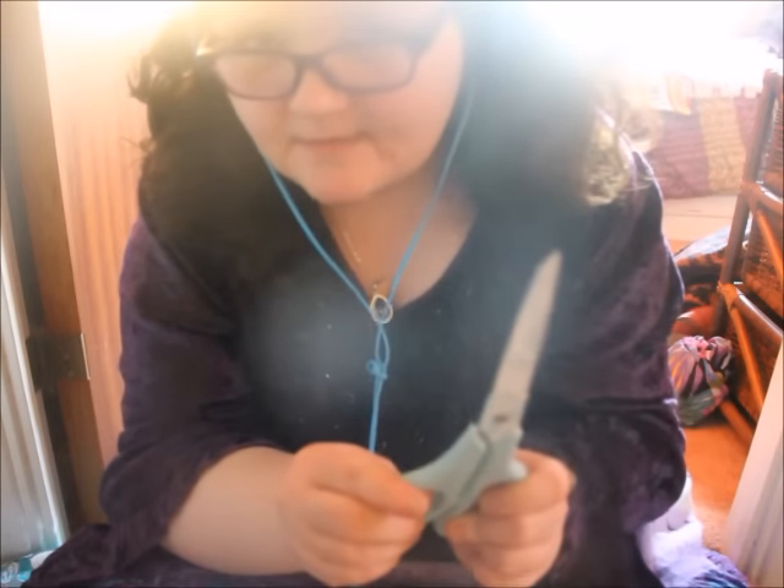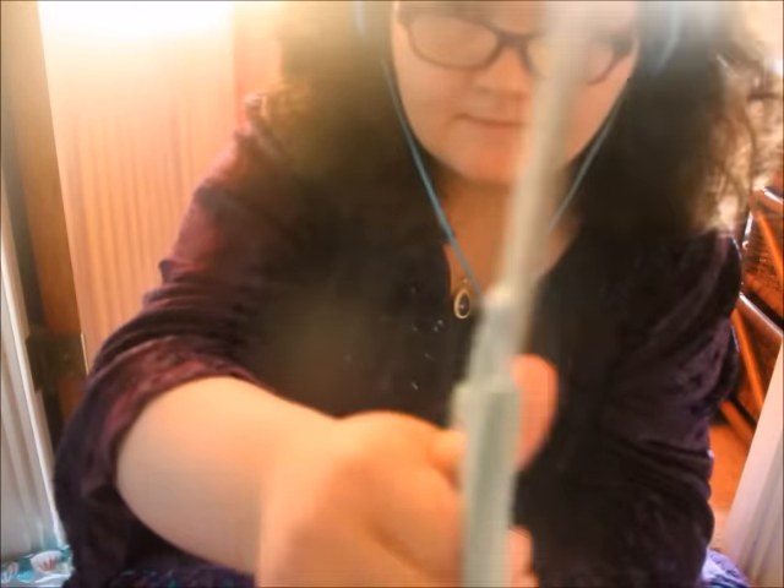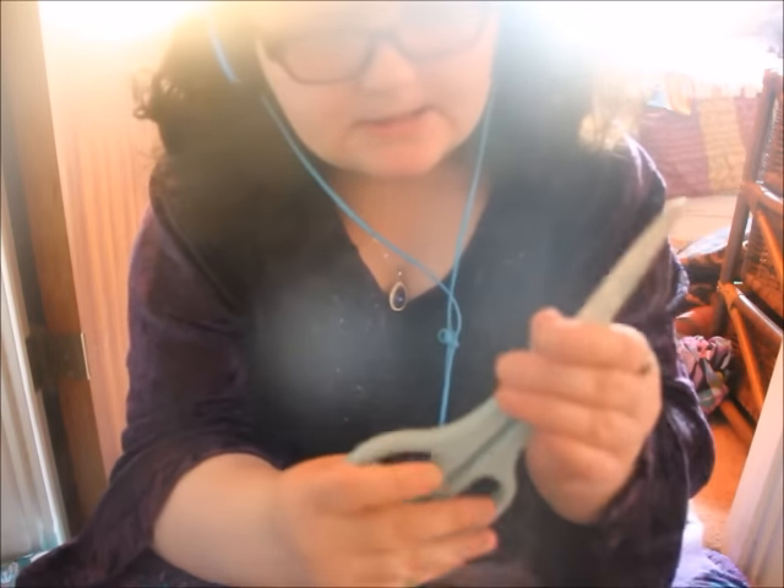The next item I have is the scissors. These ones are quite big ones. They have like this pattern on them — you can see that. They're quite sharp still. Blue handles. Still just a pound — everything's going to be a pound.